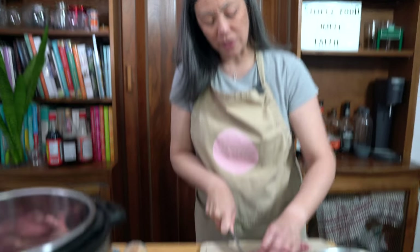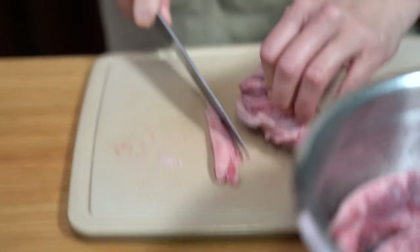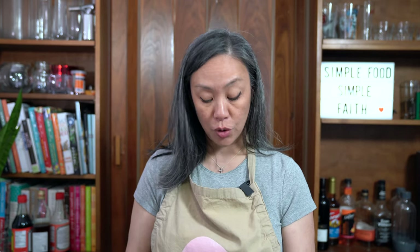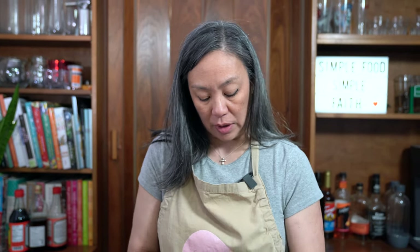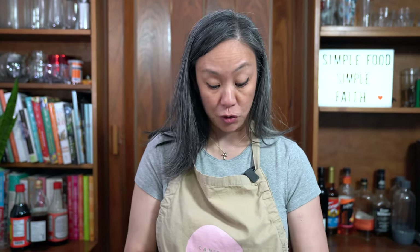I do trim off some of the fat so it's not super fatty. If you can't find finger meat you can use short ribs, or I would normally cut up a chuck roast. I don't generally buy beef stew meat in the supermarkets because the pieces are basically beef scraps and you have no control over whether it's going to be soft and tender or hard and chewy.